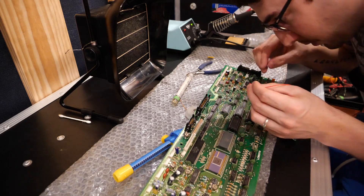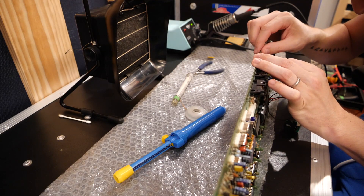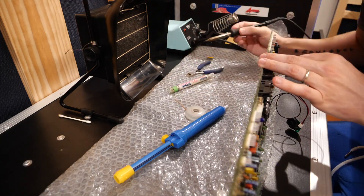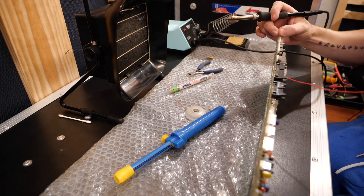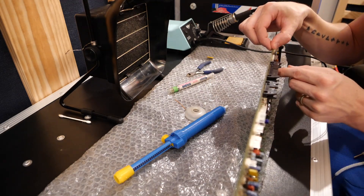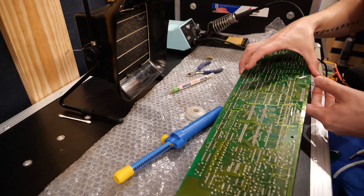I'm going to melt from the back and push from the front. Give these a tug and inspect the solder joints here.